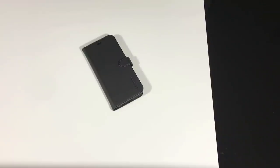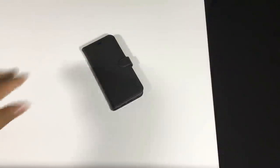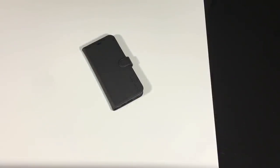That's the Spigen Wallet S case. I'll leave product links in the description for each one of these cases and will note the timestamp where each case review starts, so you don't have to watch the whole 30-minute video. Once again, a huge shout out to Spigen for sending me all of these cases. As always, give this video a thumbs up if you liked it, comment, subscribe, and I'll catch you next time.